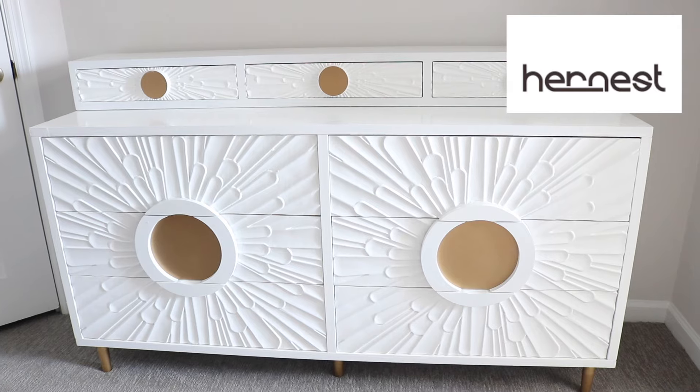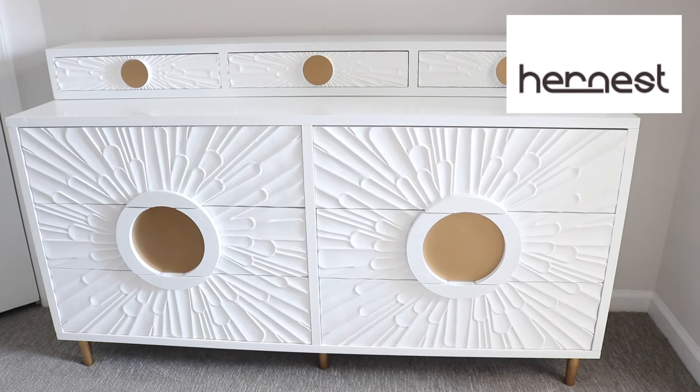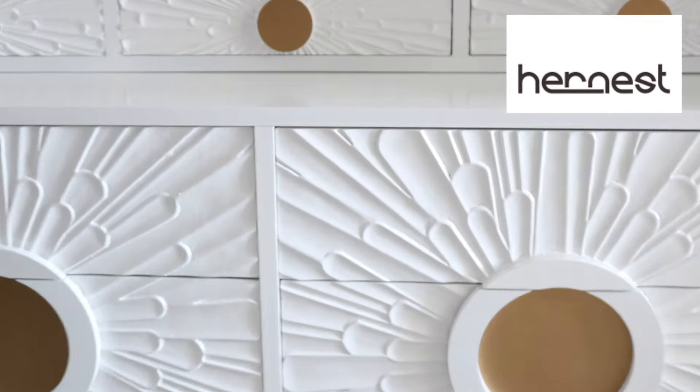Before we get started in today's video, I want to give a huge thank you to Harness for sponsoring this portion of today's vlog. Harness sent me over their Helios Sunlit Flower Embossed Pattern Dresser. It's super, super cute. I do love it so much. It is 63 inches and the color that I got is like this ivory color with gold detailing on it.